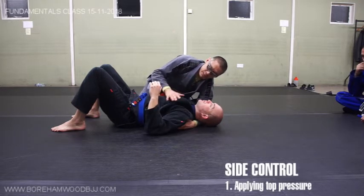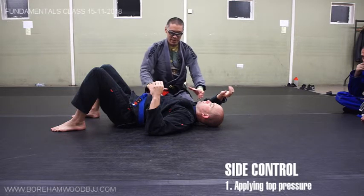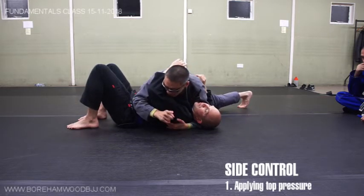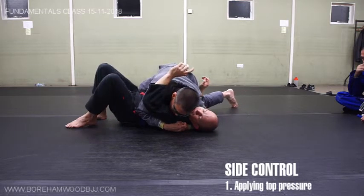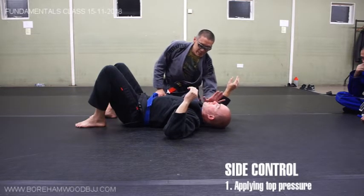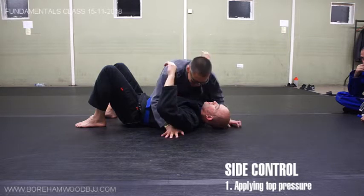How to apply pressure number two is even better - another way of applying force is to reduce the surface area. At the moment my chest is on his chest, affecting a large area. What if I made my area much smaller? That's where my shoulder comes in. We're going to do a combination: go off our knees, point our head towards his hip so my shoulder comes under his chin, then drive back into position with knees still off the ground. That's what we call shoulder justice, or cross face. I'm making his face turn away and applying a lot of shoulder pressure - a small surface area directly into his jaw and neck. Some people tap from this.